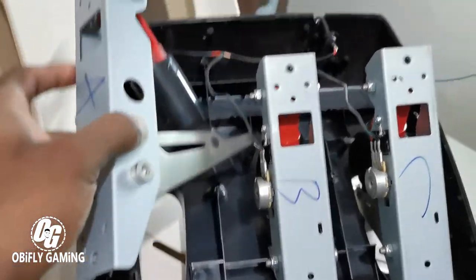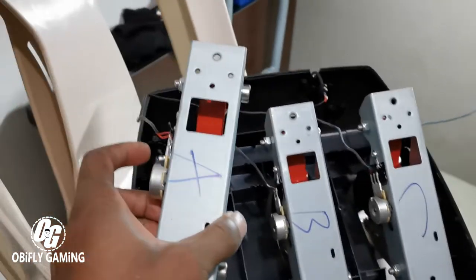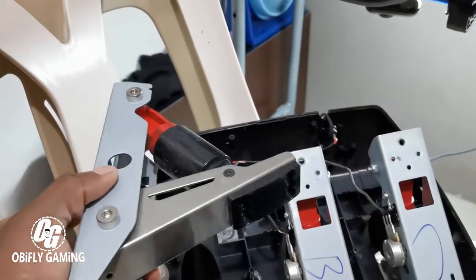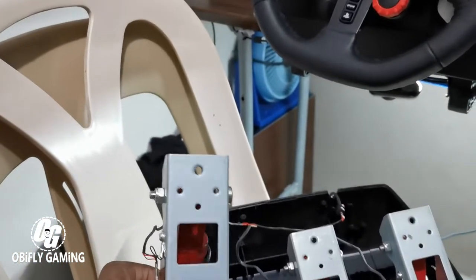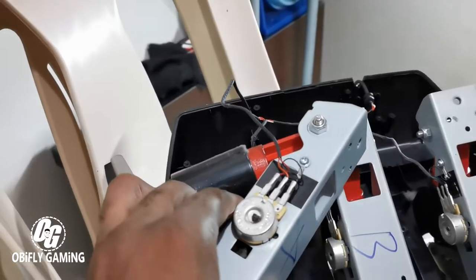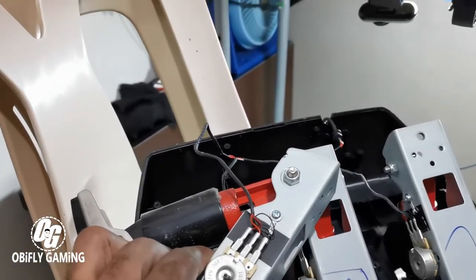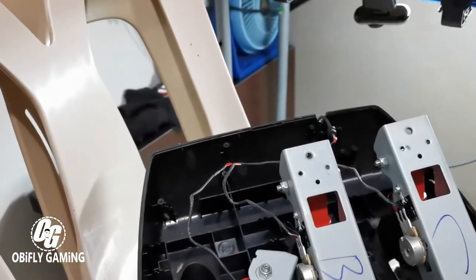Now that the back is open, you can easily remove these. You can see it's labeled ABC, which is acceleration, brake, and clutch — so you won't get confused. Make sure you label them, and if yours doesn't have the labels, you can label them yourself. Be careful — the cables right here are so tiny, so be careful while moving these parts so you don't cut or break the cables.